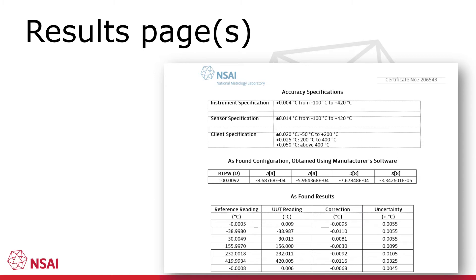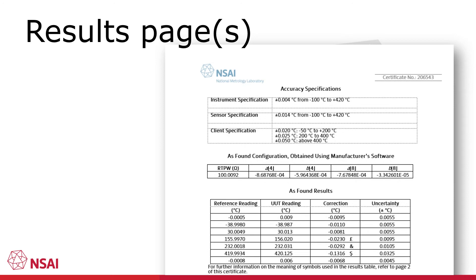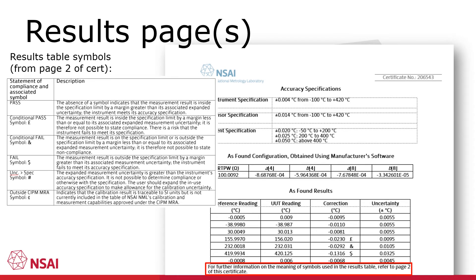In this case you can see that the instrument meets the manufacturer's and client's accuracy specifications comfortably. Let's have a look at a different scenario however. In this case you can see that several symbols are printed next to the corrections. These symbols are referred to on page 2 of the calibration certificate. The first case is a pound symbol which refers to a calibration result where the instrument would meet the accuracy specification if the uncertainty of measurement weren't considered.